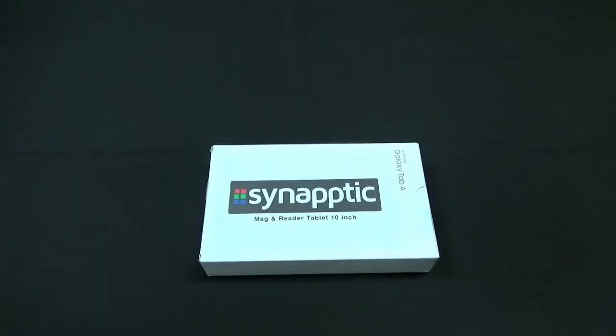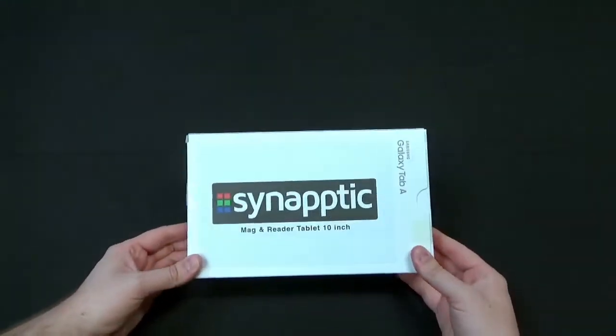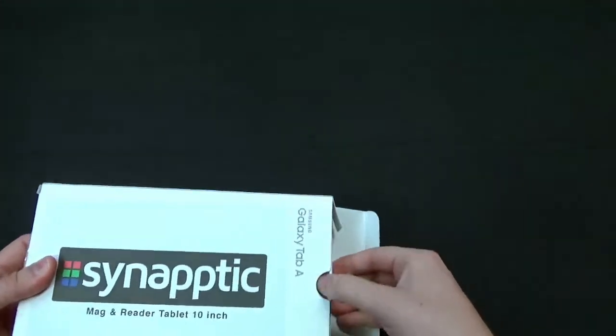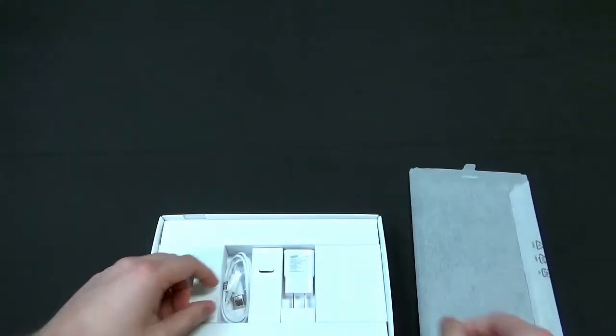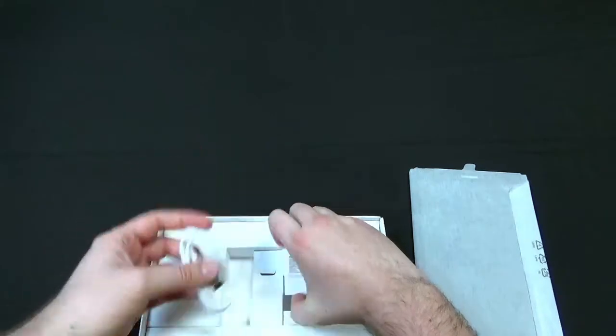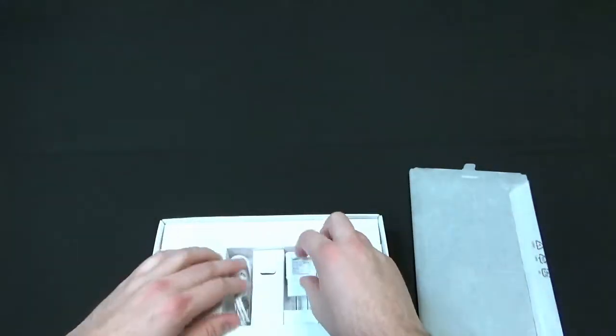Rather than talking too much about it, let's go ahead and dive in. We'll open up the box, see what's in there, and take a look at the device. Here we are up close with the Synaptic tablet inside the box. There really isn't much to see on the box, so let's break it right open, slide out our tablet. There's our tablet inside the sleeve. You also get a power cord and a little power brick for charging your tablet inside the box as well.